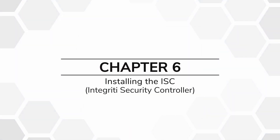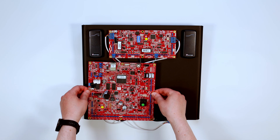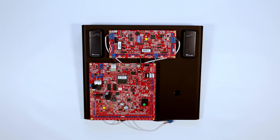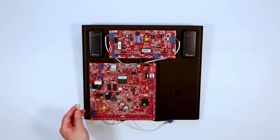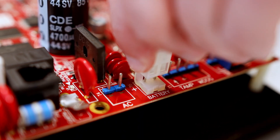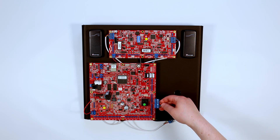Chapter 6: Installing the ISC. Place the ISC board onto the four large standoffs. Next, connect both ends of the battery lead cable into the positions shown. Then connect the auxiliary cable into the position shown.